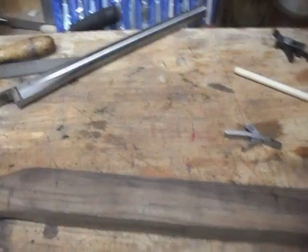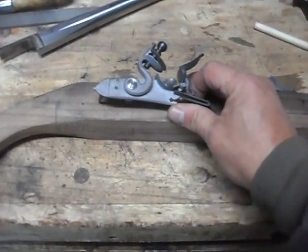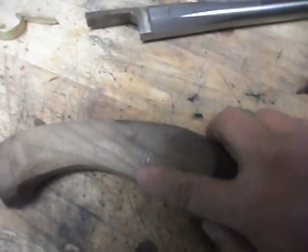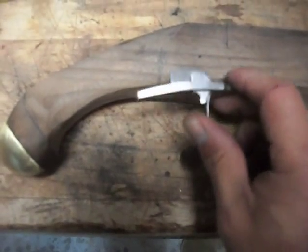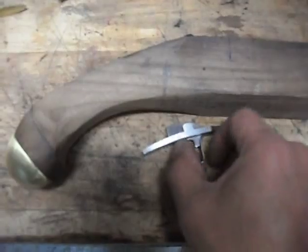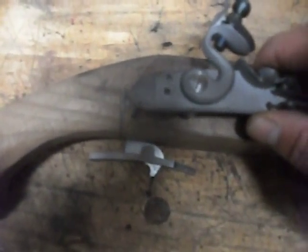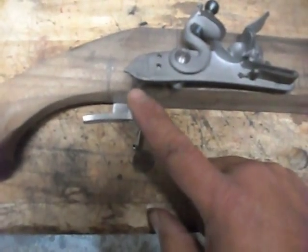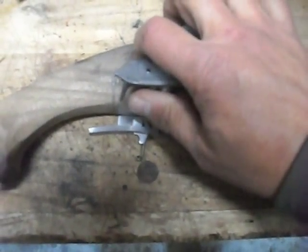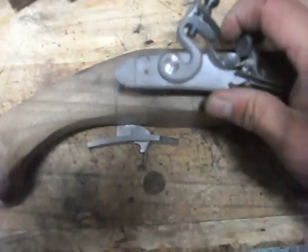Yesterday I went and received the lock for my gun, so I now have all the parts I need to complete this build. There's a pencil line here where I marked the end of the trigger lever, and the trigger is going to go right about there. The lock will go right about here so that the lever gets activated by the trigger mechanism here, and hopefully it'll line up when I get it done.